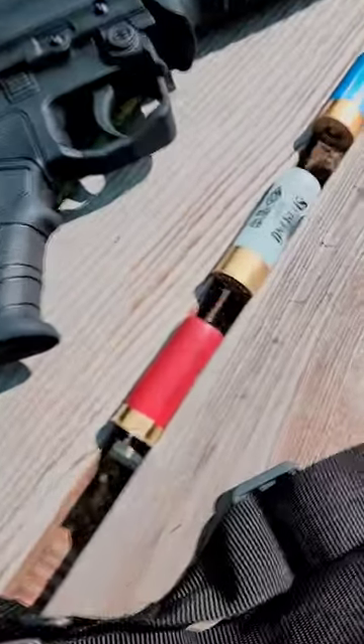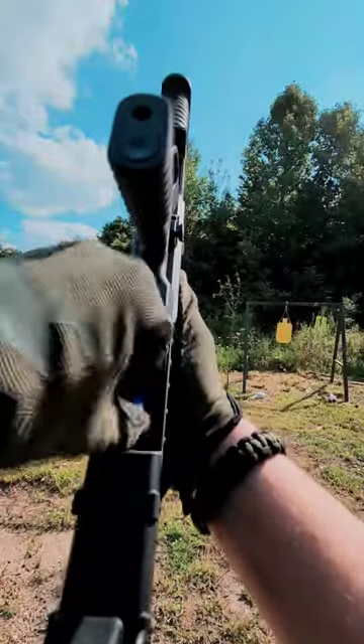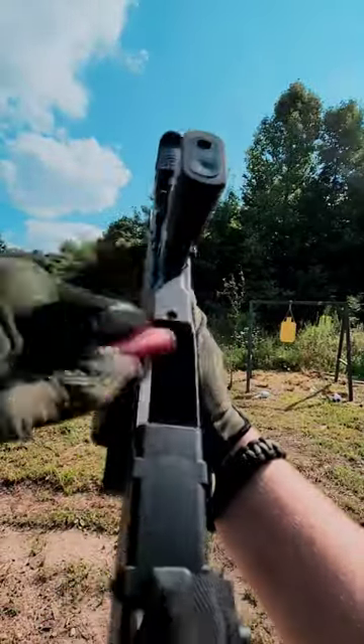Do you know what a candy cane load is? This method of loading your shotgun is geared towards home defense. We're going to load our rifled slug first, then some buckshot, followed by some birdshot.